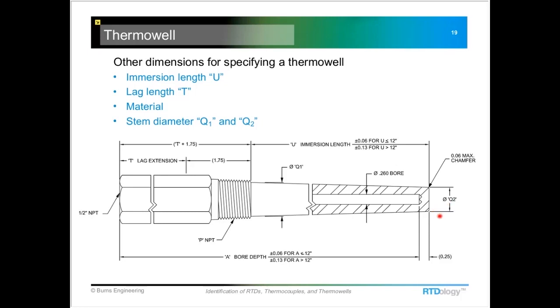These diameters — this shows a tapered stem thermal well, so there are going to be two diameters: one at the major diameter and one at the very tip section. There are some standards that manufacturers follow, but something a little different is usually available also.